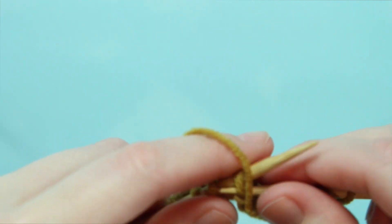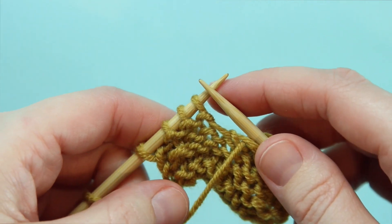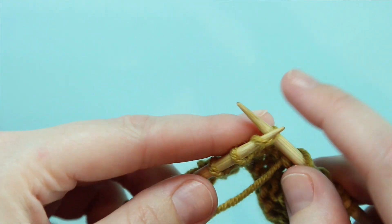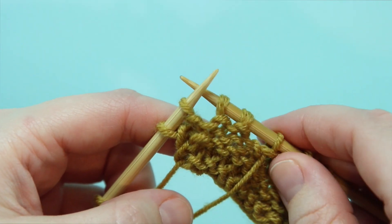So we're going to purl until we're ready to work an SSP again — I'll just do one stitch in between. We're going to drop that working yarn at the front so you can see what I'm doing. You're going to slip the first stitch on the left hand needle knitwise, then separately slip the second stitch. Remember not to slip those together — slip them one at a time.